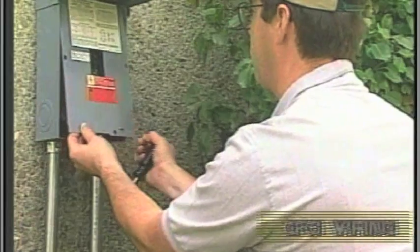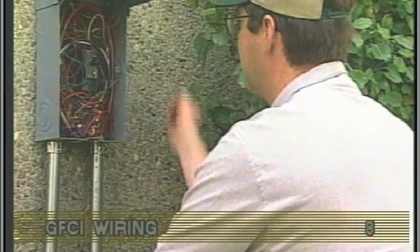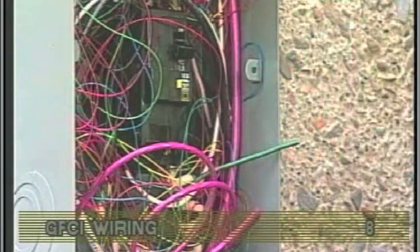On a new installation, a majority of GFCI tripping problems can be attributed to incorrect wiring of the GFCI. A clear understanding of the correct configurations is essential.